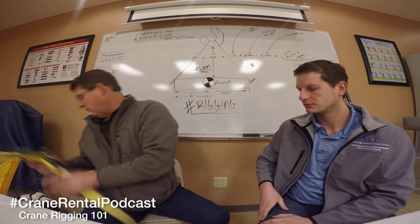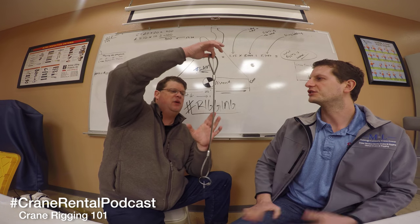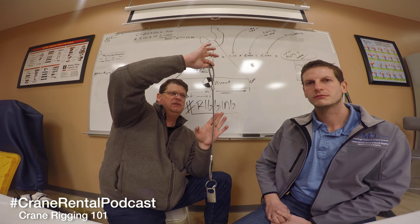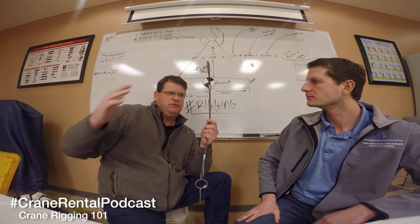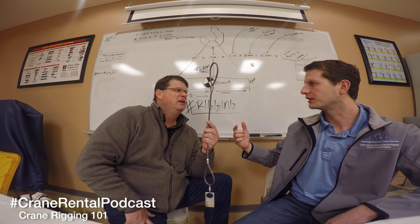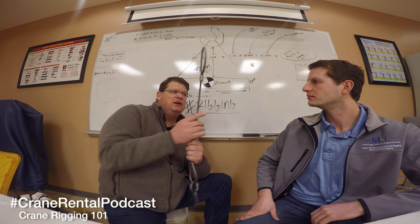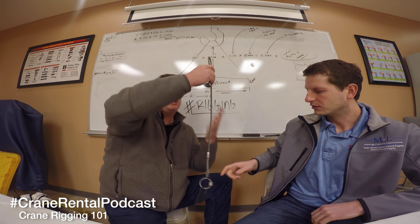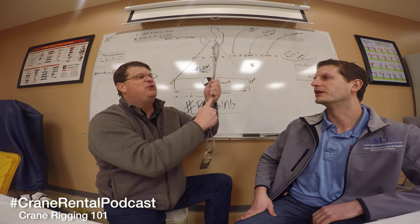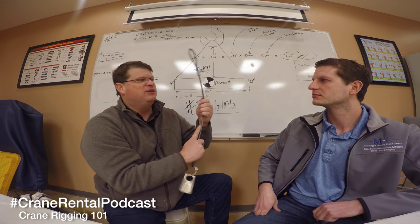Dealing with wire rope slings - this is a wire rope sling. These are far more rugged than synthetics. This is basically braided steel - it's a rope made out of wire. One thing you've got to worry about is you cannot bend this only so much, because the more you bend it, the fewer of these little wires carry the load, so you're reducing capacity. You'll see people using these all kinked and bent - that's where you've reduced the ability to carry the load.